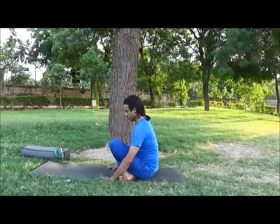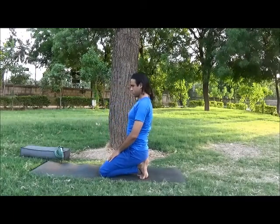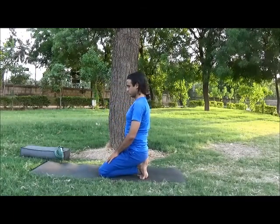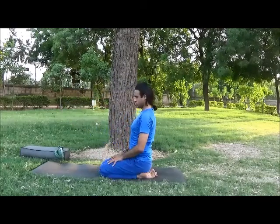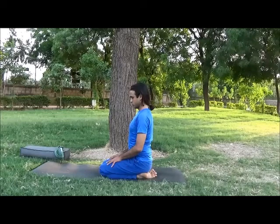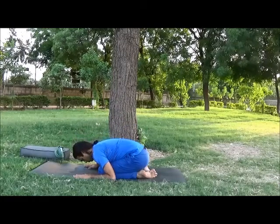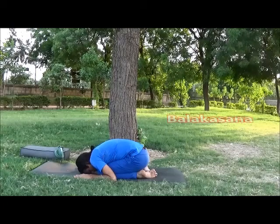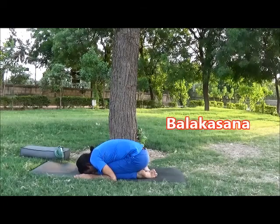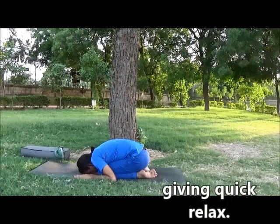Now sit in Vajrasana position with bending your legs, tuck your toes inside and hip resting on heels. If comfortable, bring your toes pointed. Inhale softly, now exhale and bend forward, place your forehead on the floor, close your eyes and bring your attention towards your forehead. Breathe very slowly, just watch, be witness.